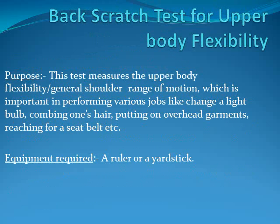Back Scratch Test for Upper Body Flexibility. Purpose: This test measures upper body flexibility and general shoulder range of motion, which is important for performing various tasks like reaching items above you, combing your hair, putting on overhead garments, reaching for a seat belt, etc.